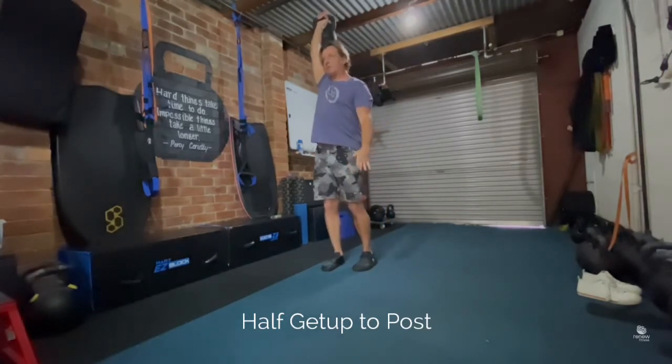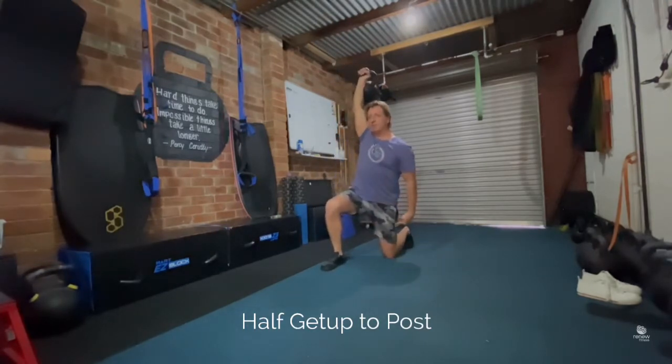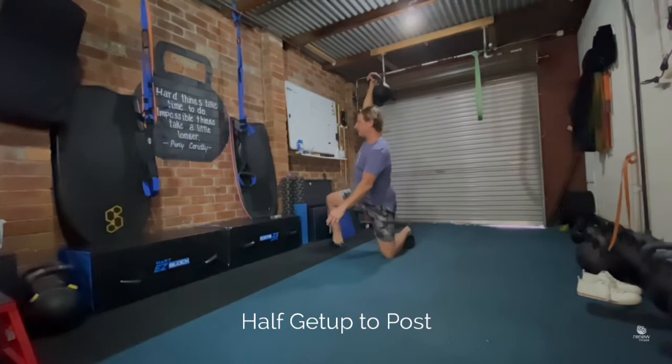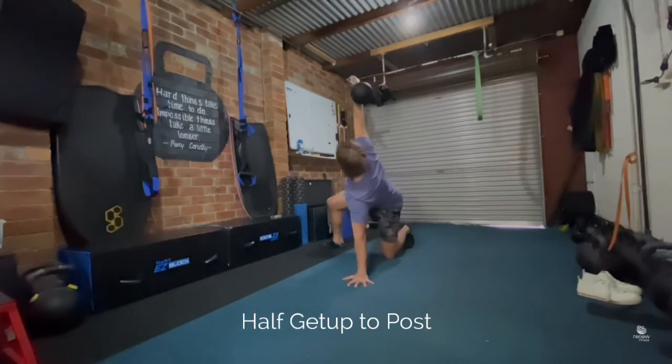Then you're going to step back with the opposite leg. Once you've done that, you're going to windscreen wiper the leg — swivel the leg 90 degrees. Hand is on the hip, start looking at the bell, hinging, and this is our post position.